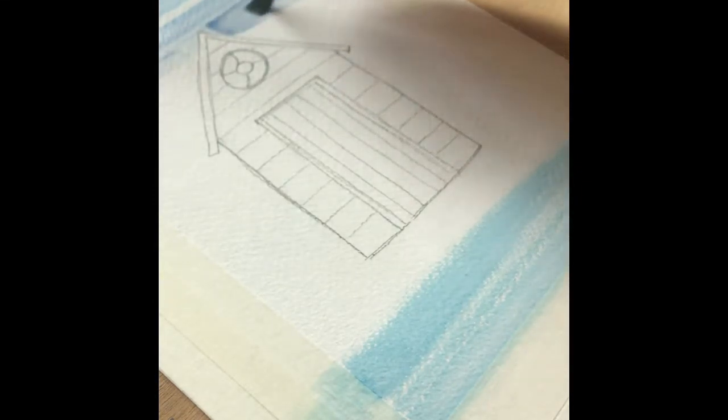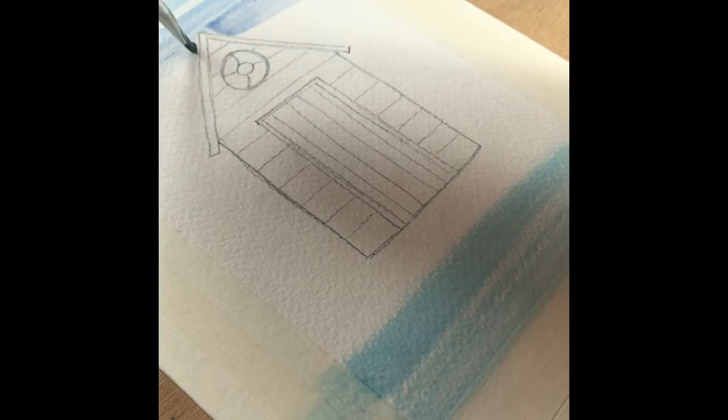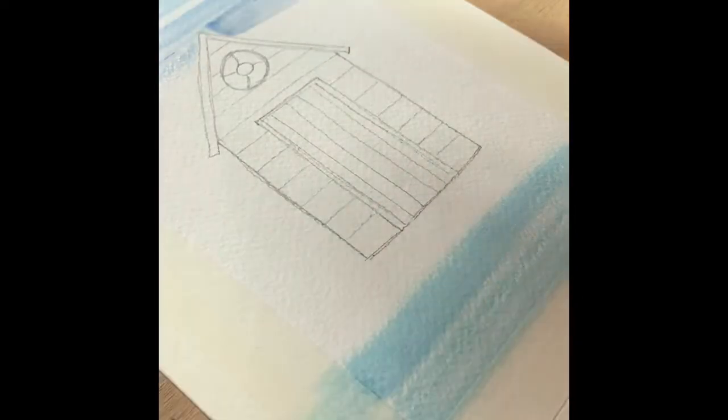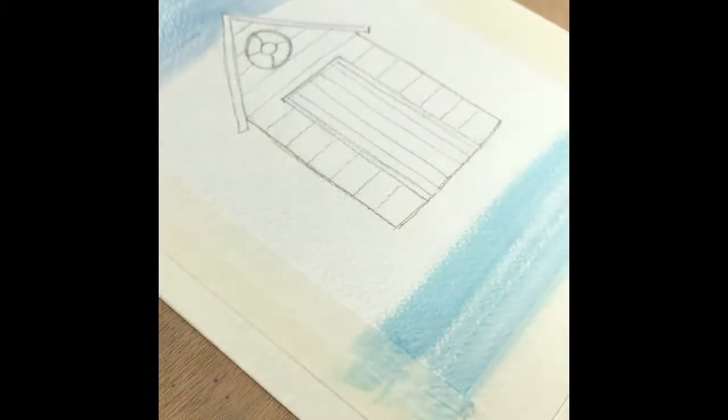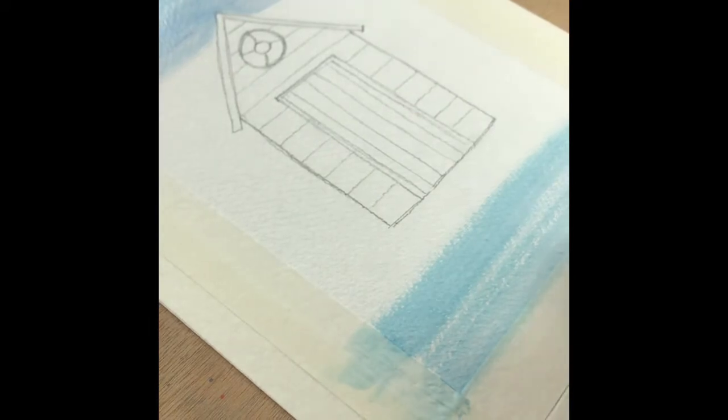If you have any stronger pigment of colour, don't worry — with some water loaded on your brush you can just soften those edges off ever so slightly and then just work the paint into the paper until you have an effect that you're happy with.